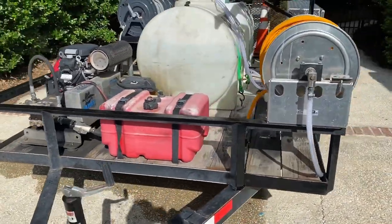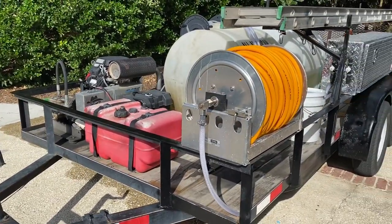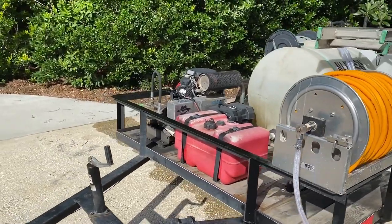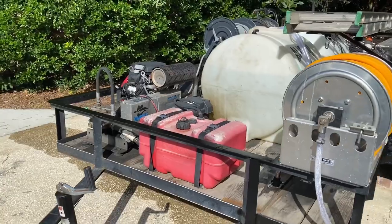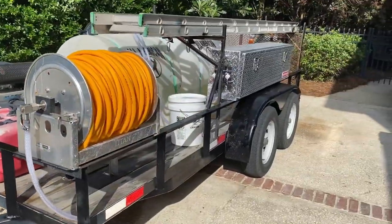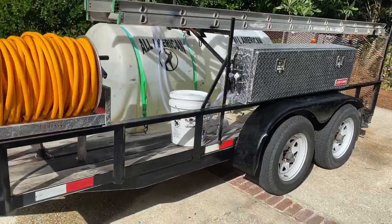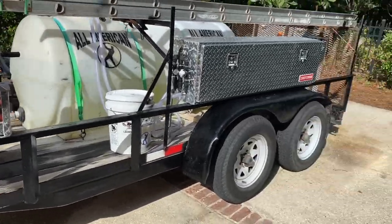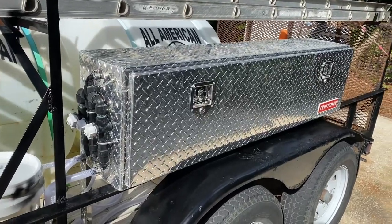This is an ugly old trailer, but it gets the money in, and couldn't be more happy with it. Got a Bandit High Flow Honda-powered 8-gallon-per-minute pump, pressure washer over there, a couple big tanks with water and bleach or sodium hypochlorite, a soft wash reel on that side that is connected to a proportioner that is connected to a pump.